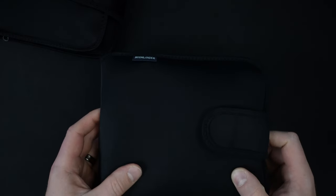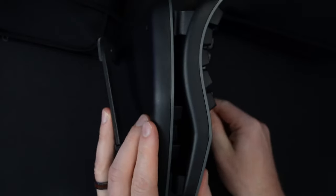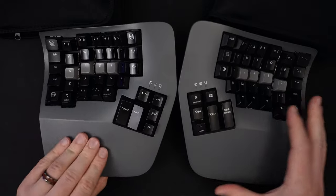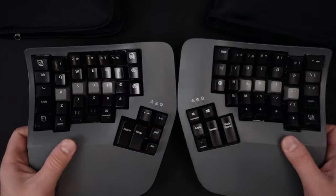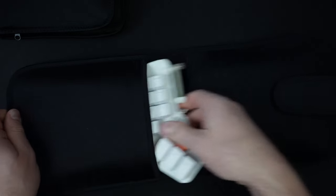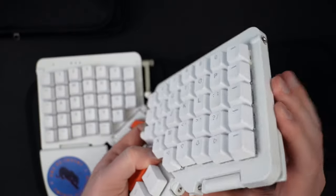So there you have it — this is the baby bear, the Moonlander is mama bear, and the Kinesis Advantage 360 is papa bear. It's just really big. It does fit in my backpack, but it's big. And there's one other comparison with the Moonlander worth noting.